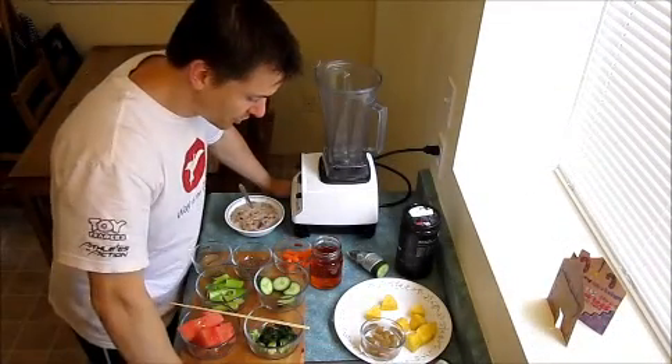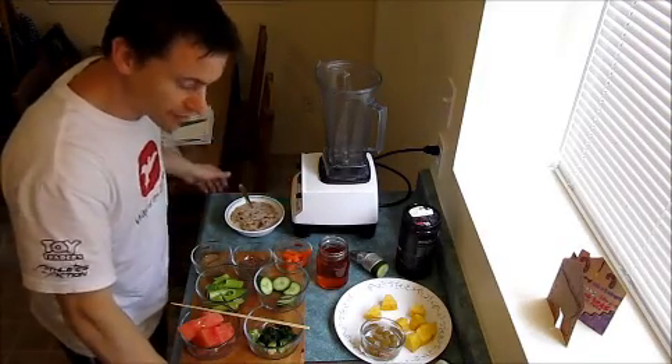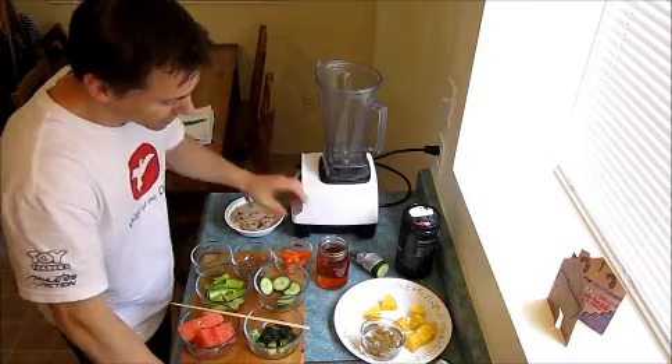So today we're gonna make a smoothie, a green smoothie, and there's some little tricks that I do for myself to make it taste better — and that's all up to you.